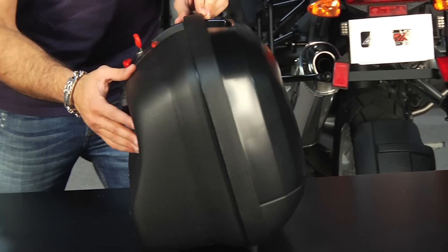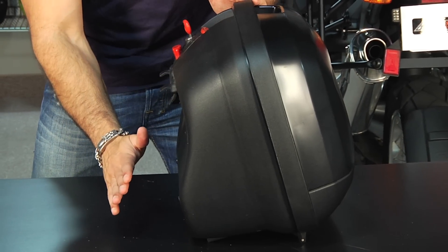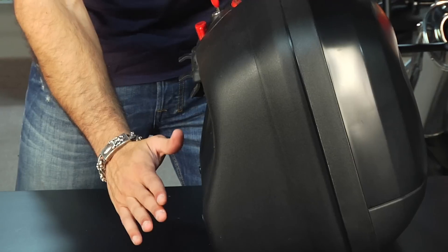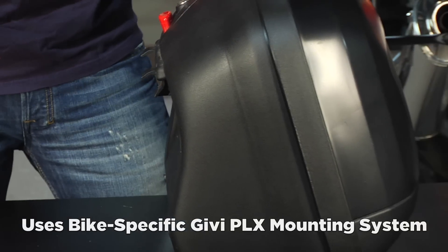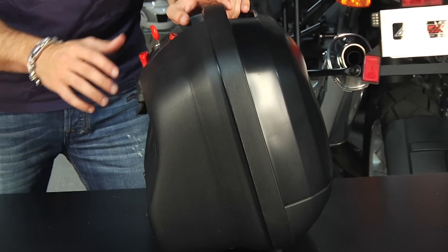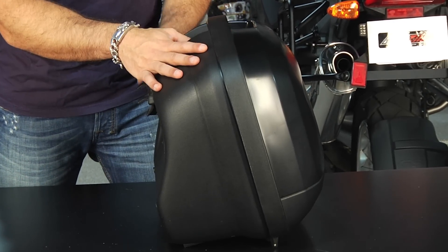The way they're mounted to the bike uses the new GV-style mounting kit. You can see the way that the contour goes on the inside. It's called the PLX range of mounting kits. It's bike-specific, so before you buy this case, you really need to take a peek at our site, or even give us a shout to double-check and make sure that there's going to be a bike-specific kit for your bike to mount this V35 case.